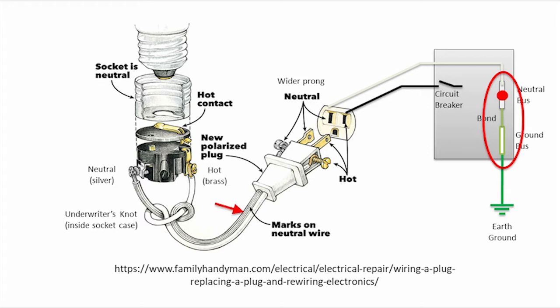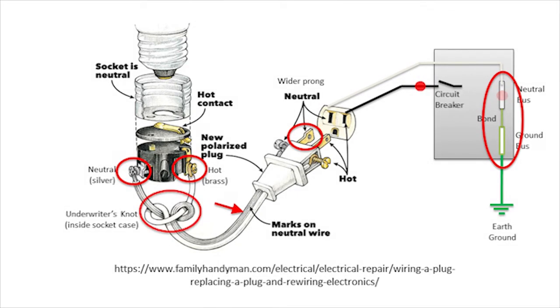Properly made lamp cords will have some sort of indication such as ridging to denote the neutral conductor. This corresponds to the wider blade of the plug, which is designed that way to ensure it can be inserted into the outlet only one way. Terminals are also typically color-coded, with the hot being brass and the neutral being silver. Note also that the lamp cord should have a knot called an underwriters knot, typically located inside the socket, which serves as a strain relief that prevents the wires from being pulled out from the terminal screws.